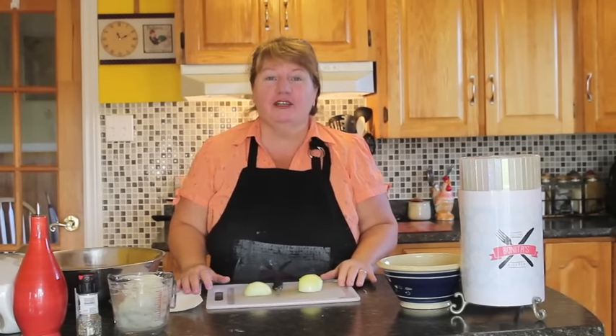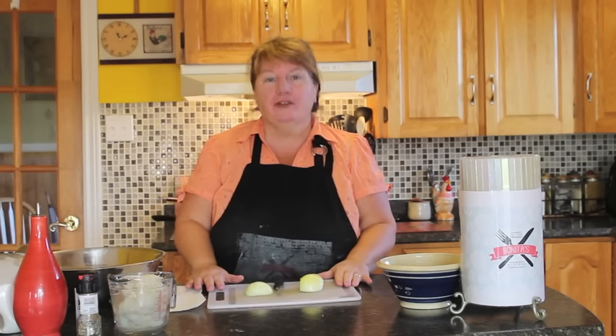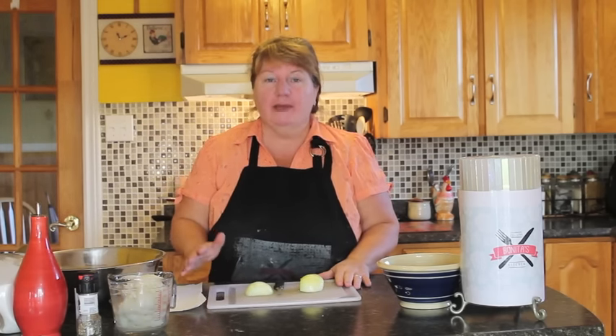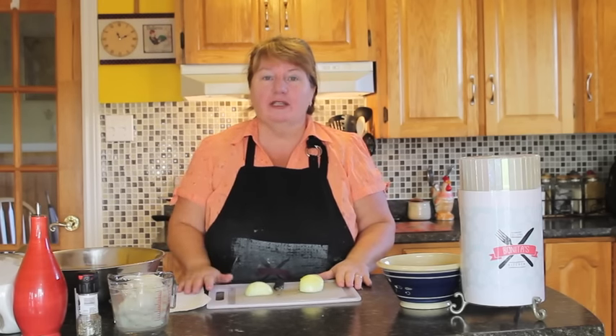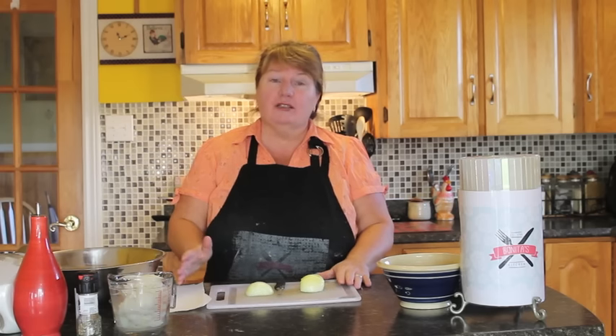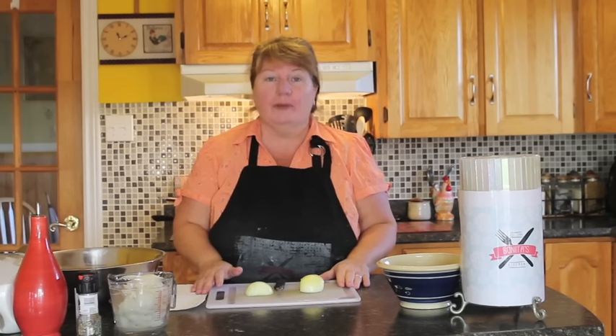Hi, welcome to Banida's Kitchen. What I'm going to be making for you today is Newfoundland traditional fish cakes. Fish cakes are made with salt cod, potatoes, and onions. You can also use fat from pork — it's called pork belly.